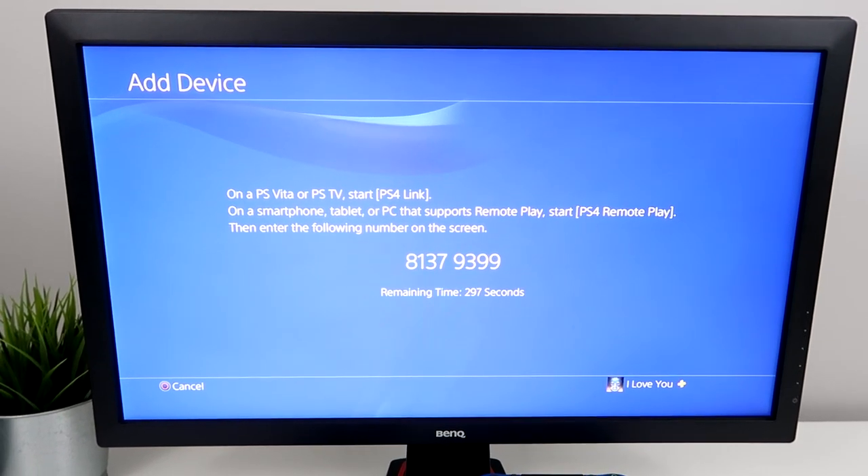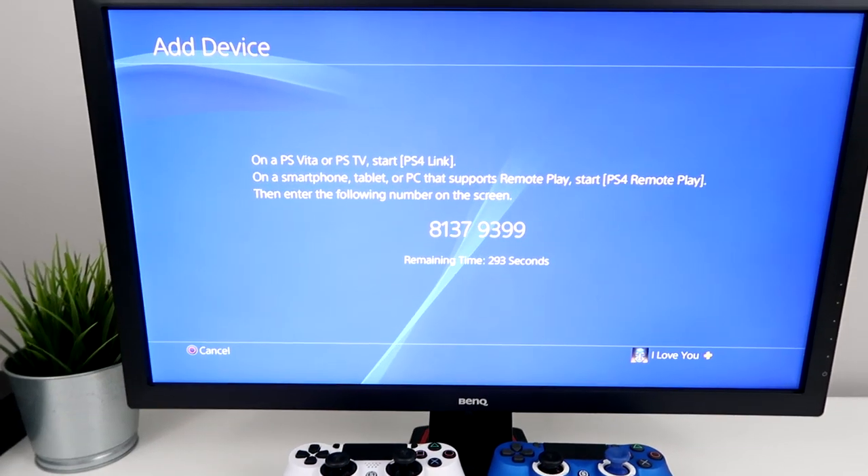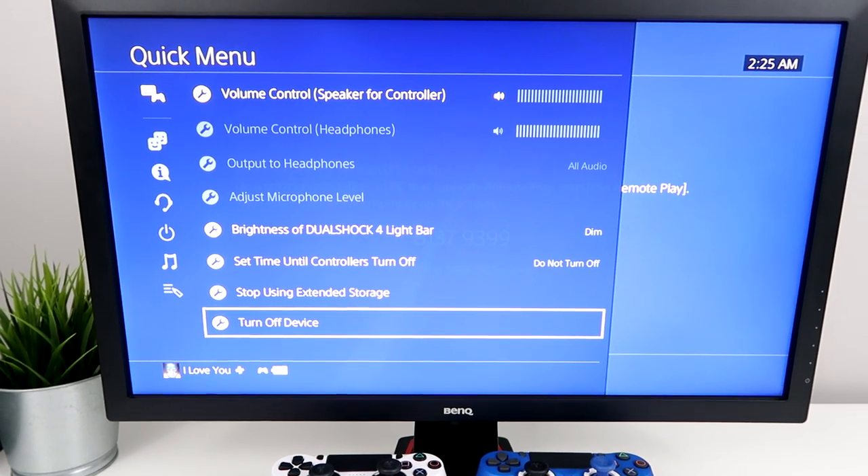It's going to give us a code. The code is different for everyone. So once you see it, you just want to disconnect your controller from your PS4.